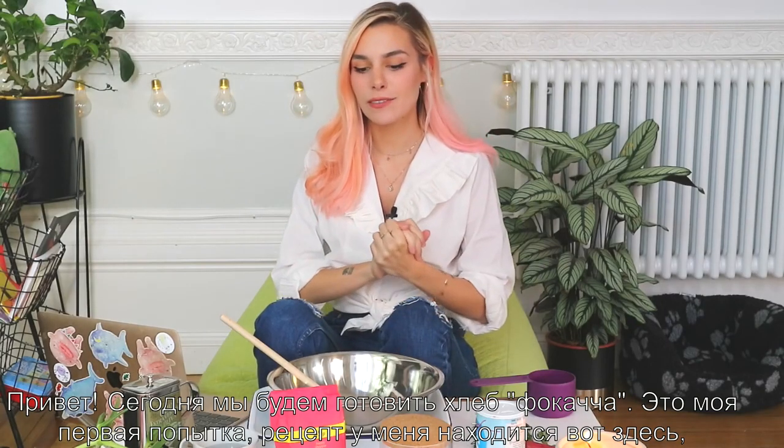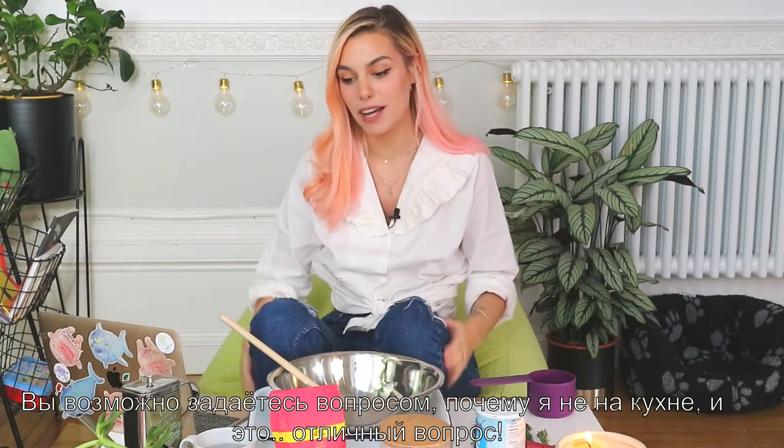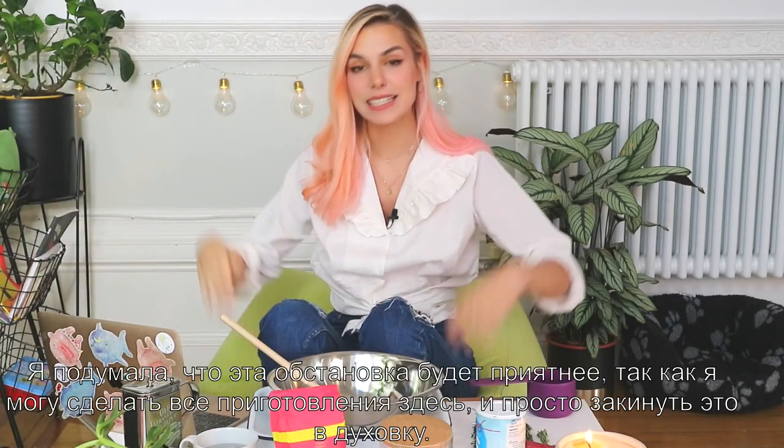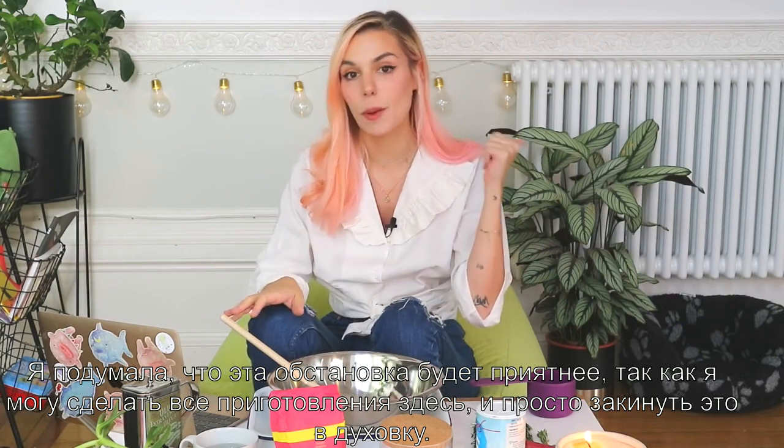Hey, today we're going to make some focaccia bread. It's my first time — I got a recipe over here. I never attempted to, but I love focaccia bread and I miss it. You may be wondering why I'm not doing this in the kitchen, and that's a great question. I just thought this will be more pleasing since I can do the preparation over here and then just pop it in the oven.